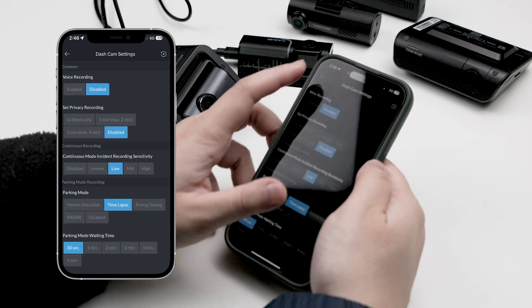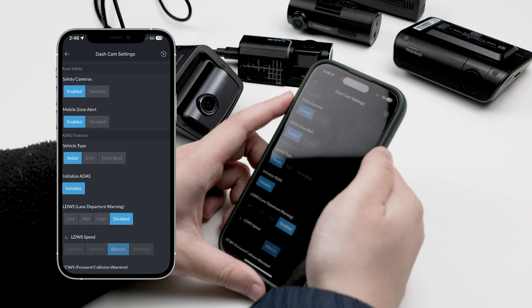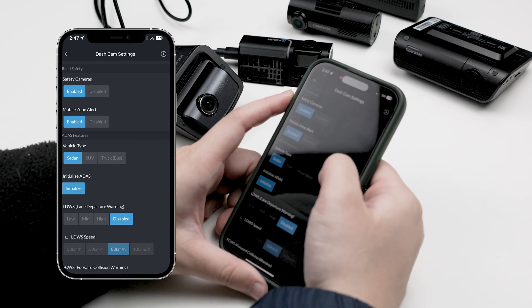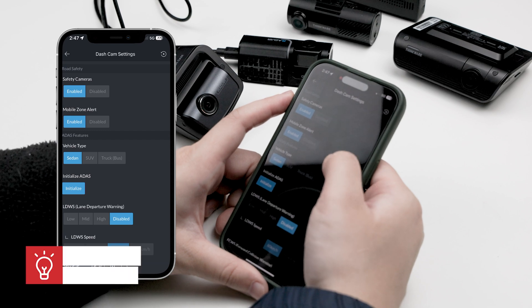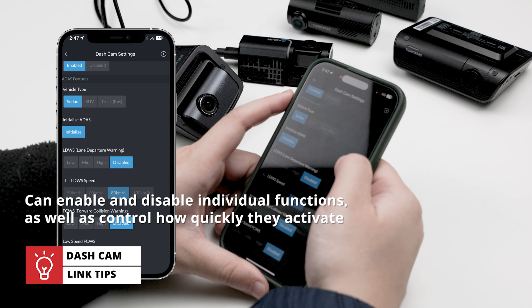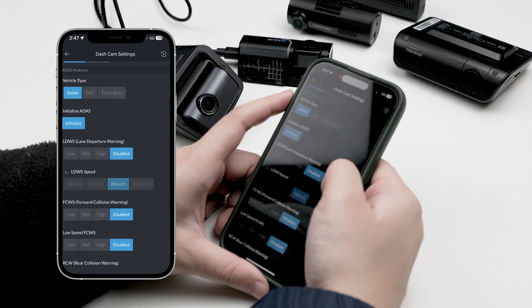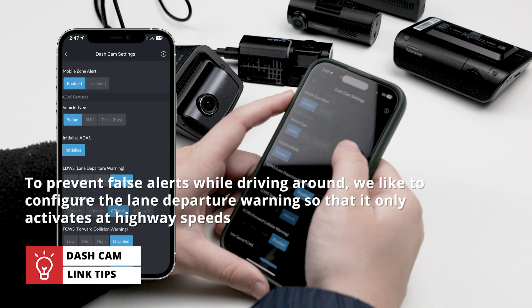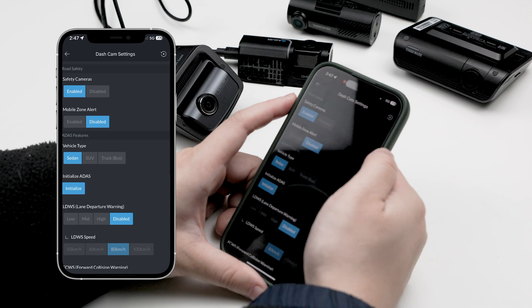Now let's move on to road safety. One of the reasons we love Thinkware dashcams is because of its ADAS functions and safety camera alerts that can be configured in the road safety settings. Here you can enable and disable individual functions, as well as control how quickly they activate. To prevent false alerts while driving around town, we like to configure the lane departure warning so that it only activates at highway speeds. The vehicle type selection pertains to your car's height, with sedan being the lowest.